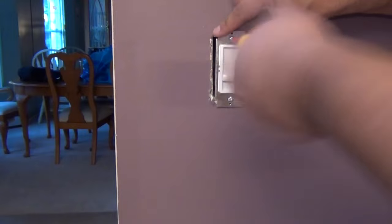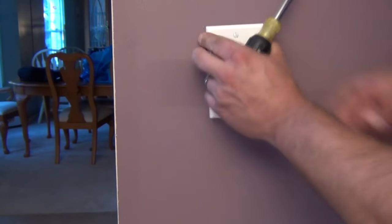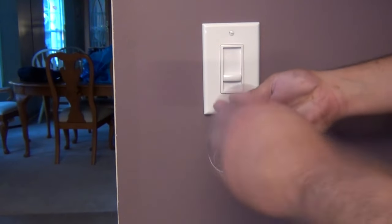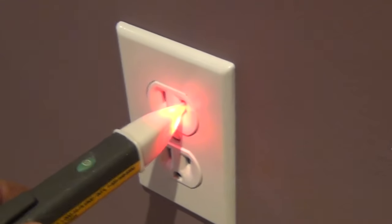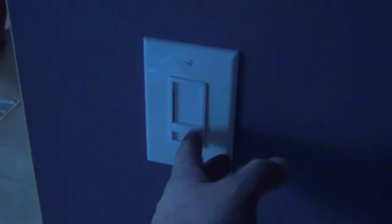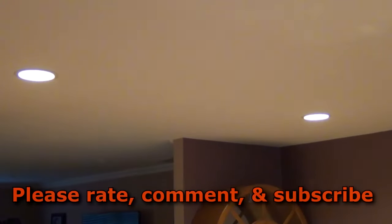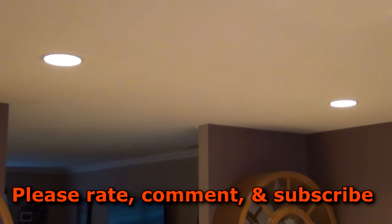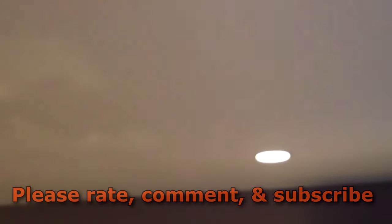I'm going to turn the power back on to the circuit now that the wiring is complete. I'll check to make sure everything works — checking the outlet to make sure we have 120 volts, then we'll try the lights — and that's pretty much going to wrap up this installation. If you found this video informative, I appreciate it if you give the like button a tap. Got any questions or comments, post them down below, and I'll see you guys on the next one.